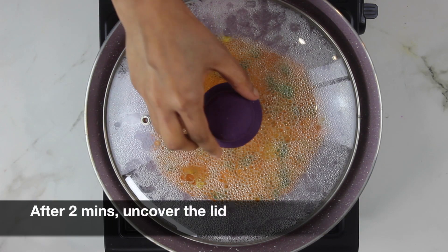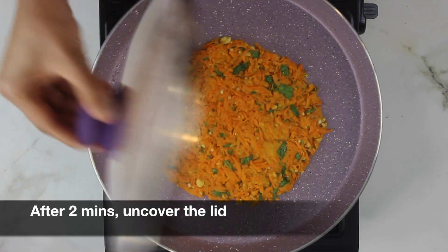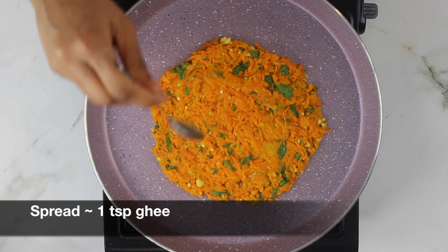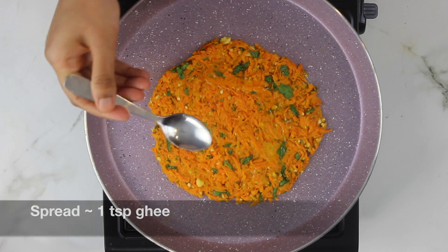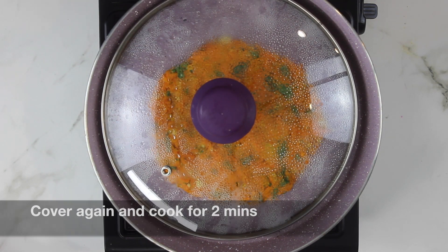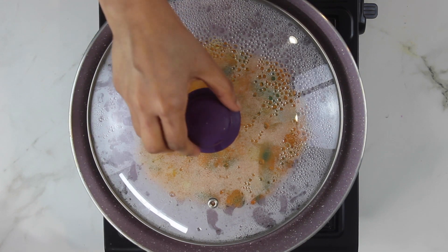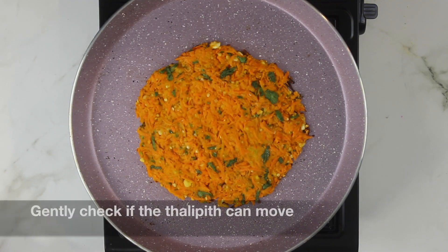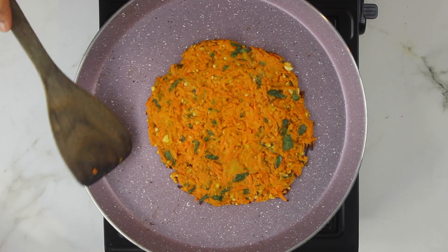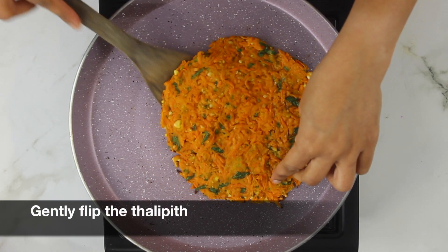Cover and cook for around two minutes on medium heat. After about two minutes, check your thali peet and add around one teaspoon of ghee. Cover again and let it cook for another two minutes, making sure the flame is at medium. After about two minutes, gently check — you can see the thali peet moves easily, so now flip it.